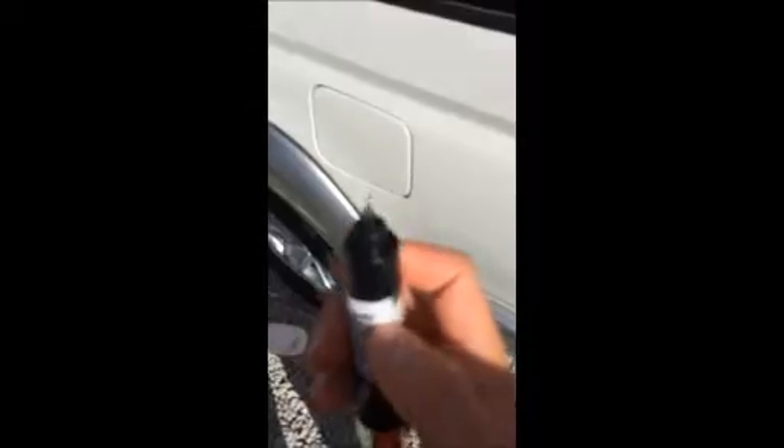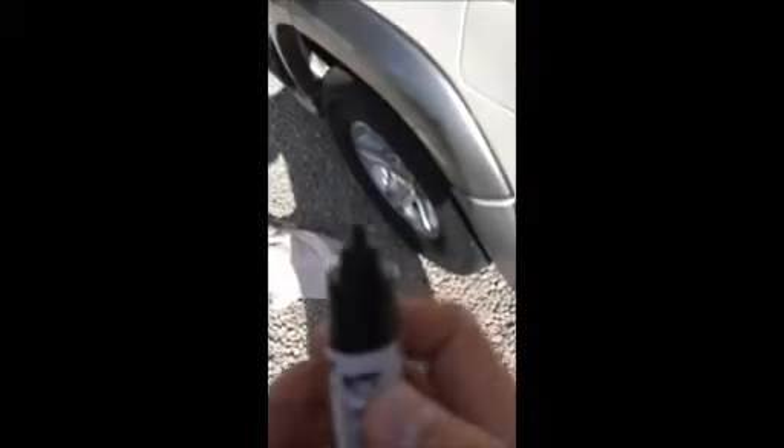I took the rust remover cap off, and here's the little paint pen tip — it's not a ballpoint, you kind of push it in and the paint comes out. Shake it up, keep pushing and the paint will start to come out.